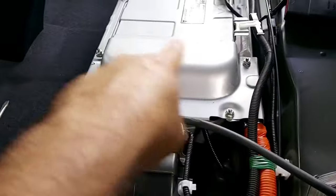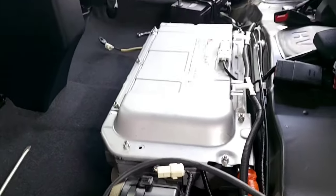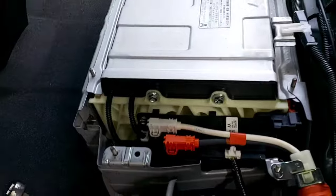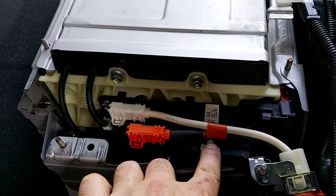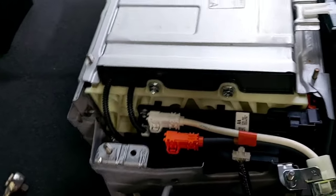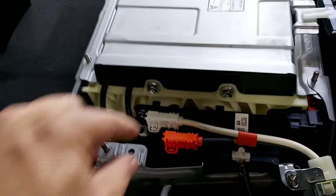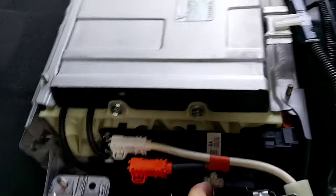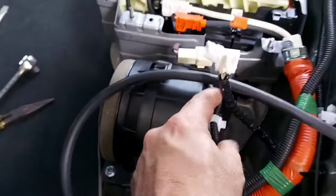We put the plug in a safe place. Now we can lift the cover to disconnect the lines that go through the inverter. After everything is disconnected, we take out this cover and gain access to the controller for the junction block, which activates the power relays. We have the positive and negative terminal outlets directly to the inverter. We disconnect the junction block and the cooling fan.